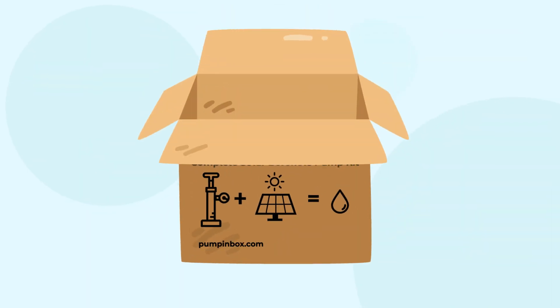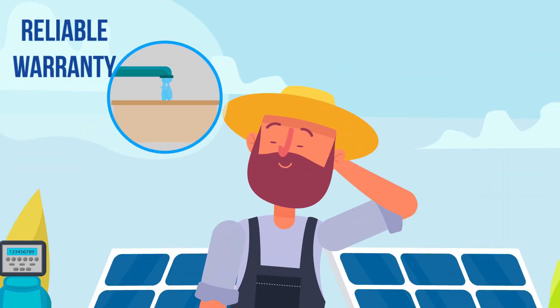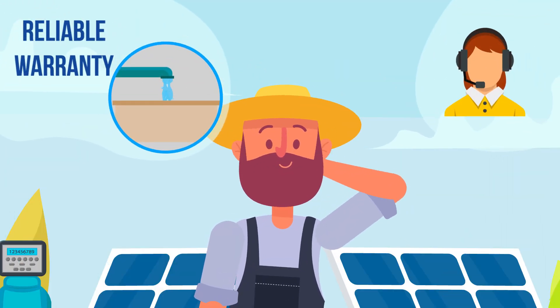Everything he wants is in a box and it's easy to install. He gets a reliable warranty and great after-sales support from Cedar Solar.